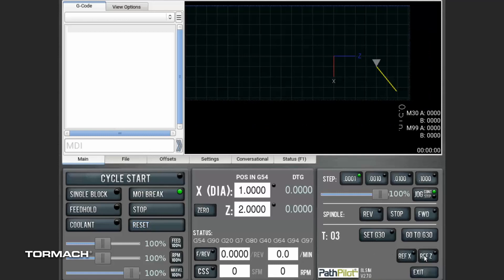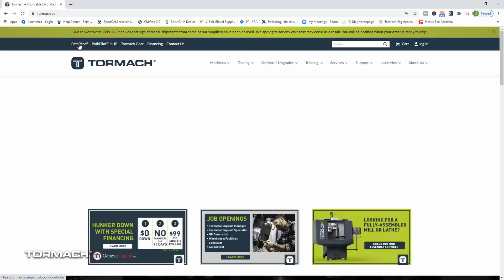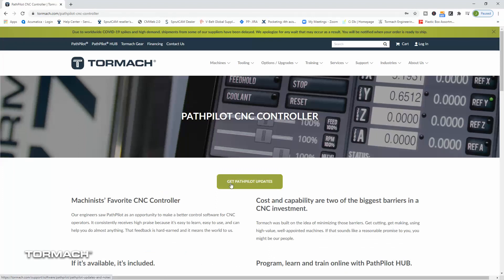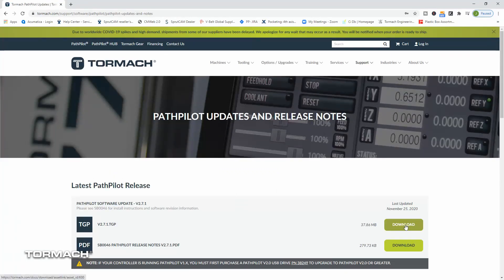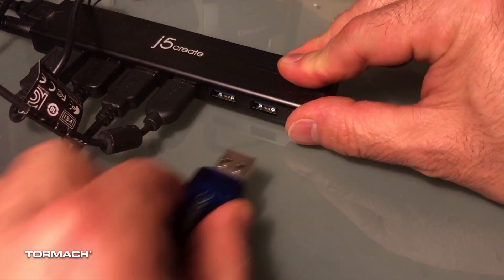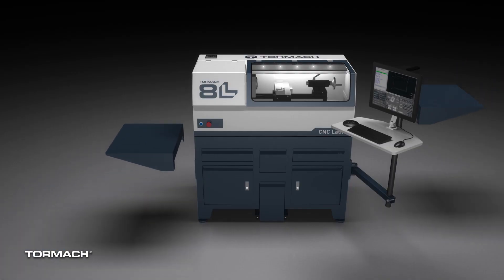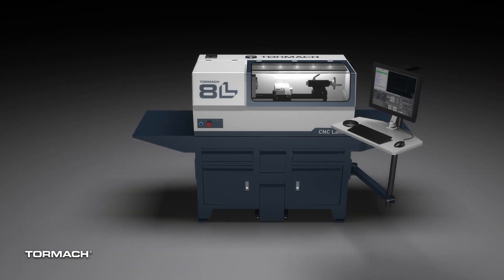Here we will confirm the machine and its safety features are working properly. If the 8L is not in the list, no problem at all — we just need to update PathPilot. This is easily done by going to tormach.com and downloading the latest version of PathPilot. Copy this file onto a USB drive and install it in your controller. Now we can select update and follow the on-screen prompts. After everything is plugged in, we can install the side tables. Thank you again for supporting Tormach and enjoy your 8L lathe.